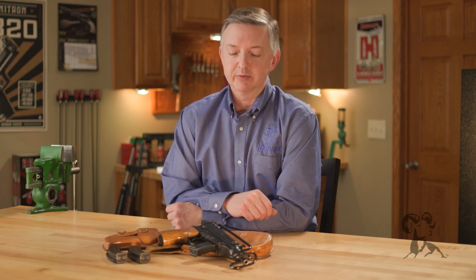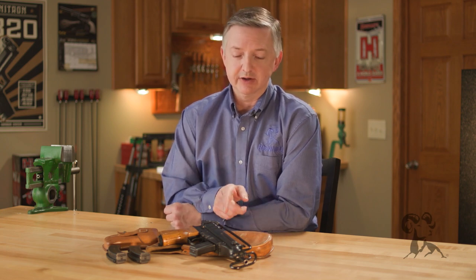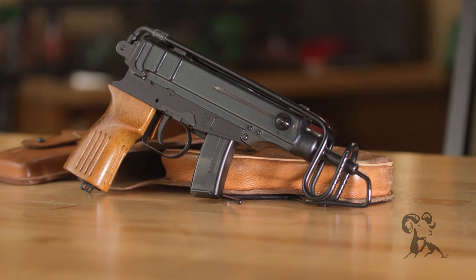Hello, I'm Keith Ford here at Brownells, and welcome to another edition of From the Vault. Today I have my Czech VZ-61 Scorpion.